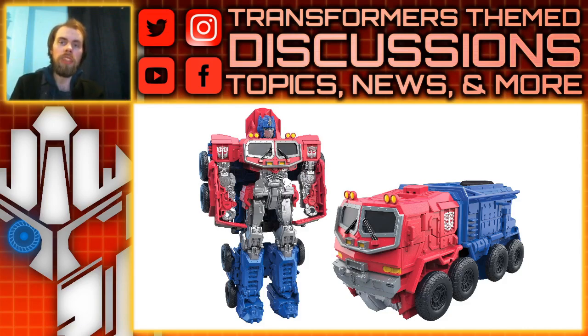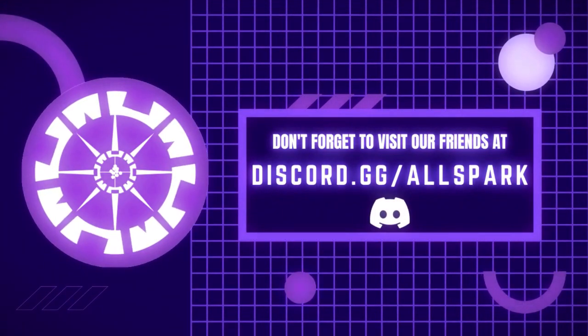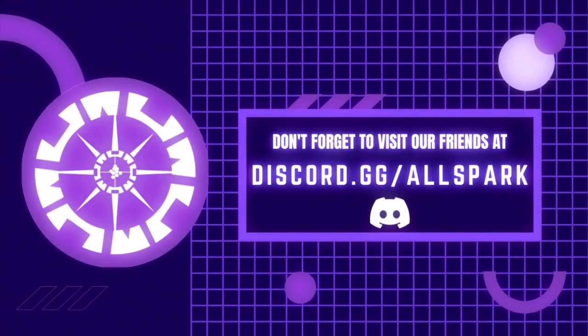Anyways, what do you guys think? Please comment below, let me know. Please like, comment, share, and subscribe, and I'll see you guys next time. AllSpark TV — now that's just Prime.